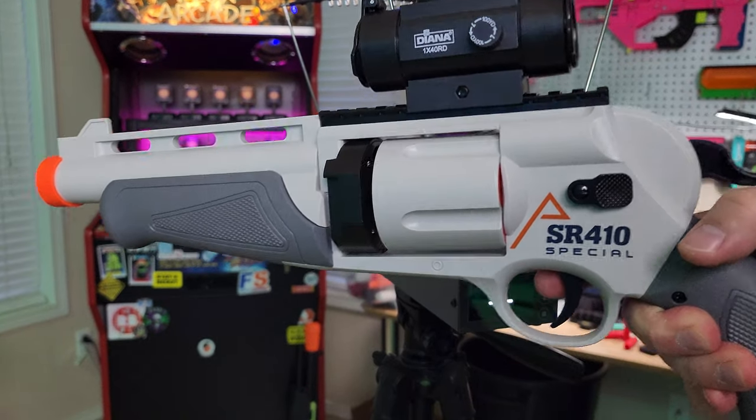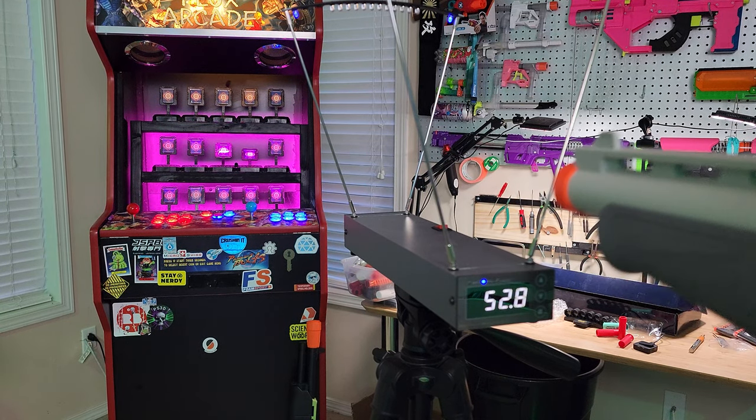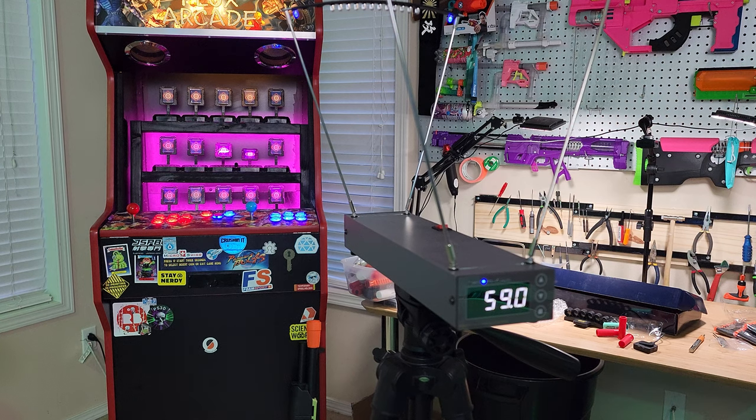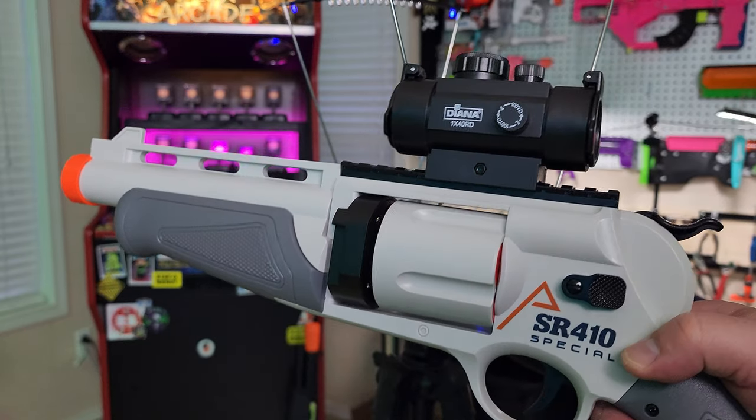Next up, let's grab some chronograph readings. This is off the standard dart that came with the blaster: 52.8, 59, and 55. So we're looking at a lower end of performance, unfortunately.